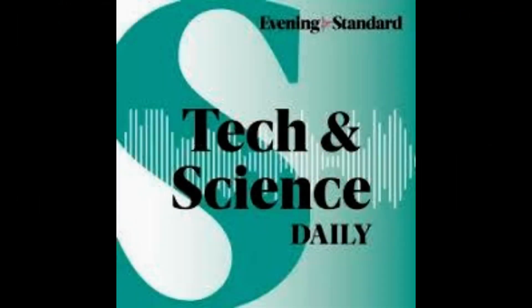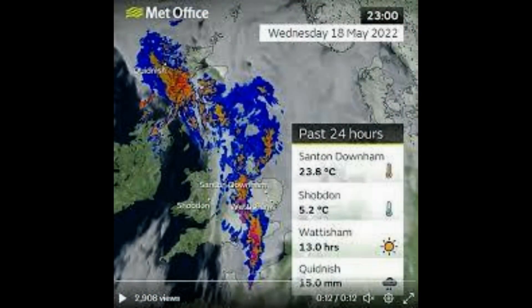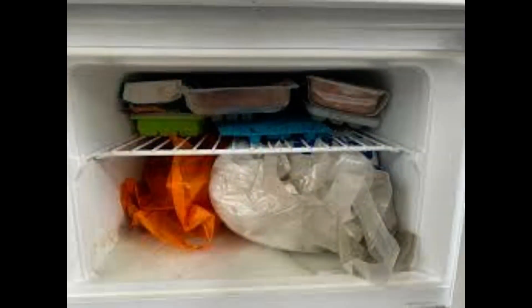It's actually the impurities in the water — such as minerals and dust — which conduct electricity. Therefore, pure water, free of all salts, minerals and impurities, is not a good conductor of electricity. But you're unlikely to find pure water anywhere outside of a lab, so don't mix electricity and water.